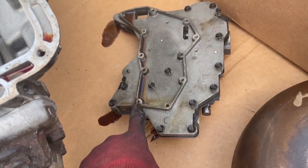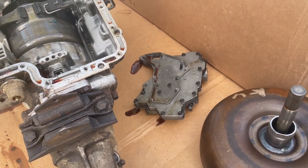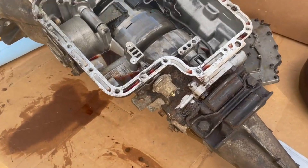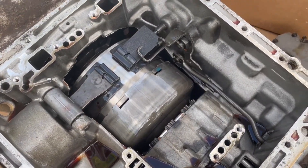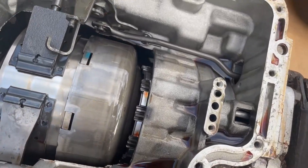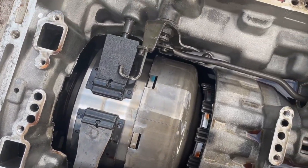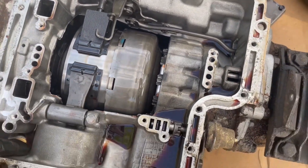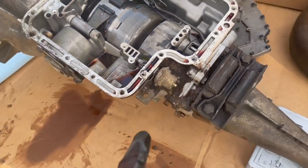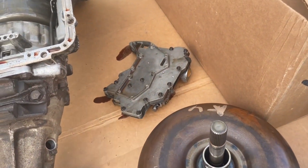I got the valve body off. I did find one of the screws was stripped for the filter — not ideal, might go ahead and put a helicoil in that. Inside is looking pretty good. The little bit of debris in here I think just got into it while this was sitting. I'm going to go ahead and clean all this up, get as much of the old fluid out as possible, then jump into the valve body.